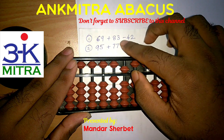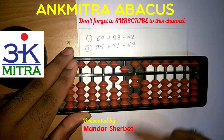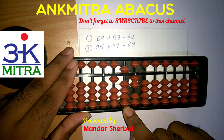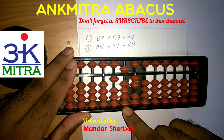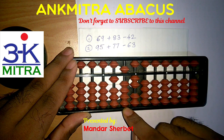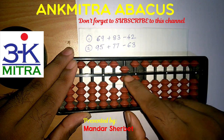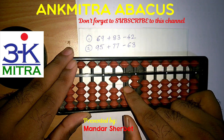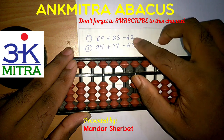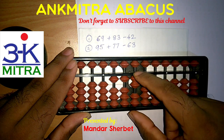The addition of 83 is now complete. Now for subtraction of 42, I need to subtract 4 on the tens place rod. For subtraction of 4 on the tens place, I do not have 4 beads available but I do have 5 available for subtraction. So I will do it with plus 1 minus 5 — that is the small friend formula of minus 4 on this rod. Then for subtraction of 2 in the units place, I do have 2 beads available, so I will do it directly.